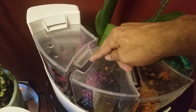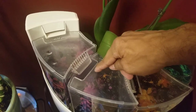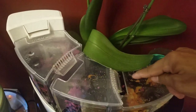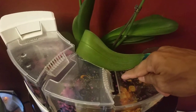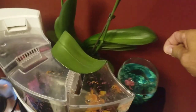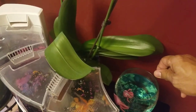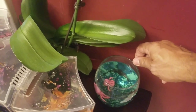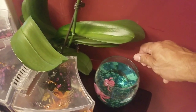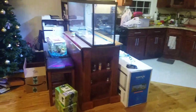I put these little betta pellets right here on top so I can just easily feed them and make life easy. I picked up this betta pellet, fish, and gravel at Aquatic Experience out in New Jersey, where all the fish tubers were at — Rico, Joey, Corey, the whole crew was there. It was a pretty nice experience.